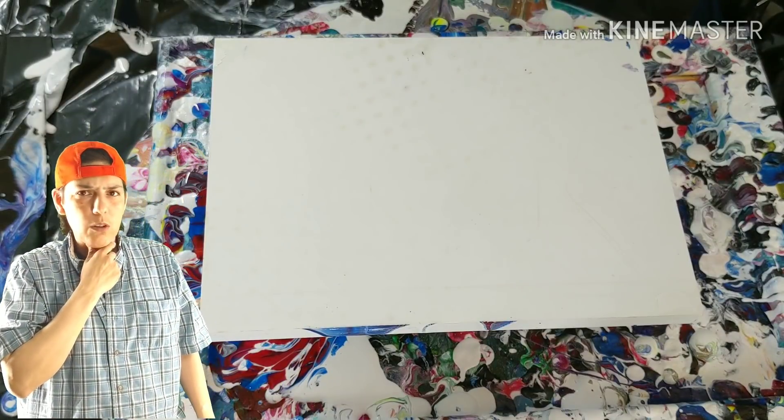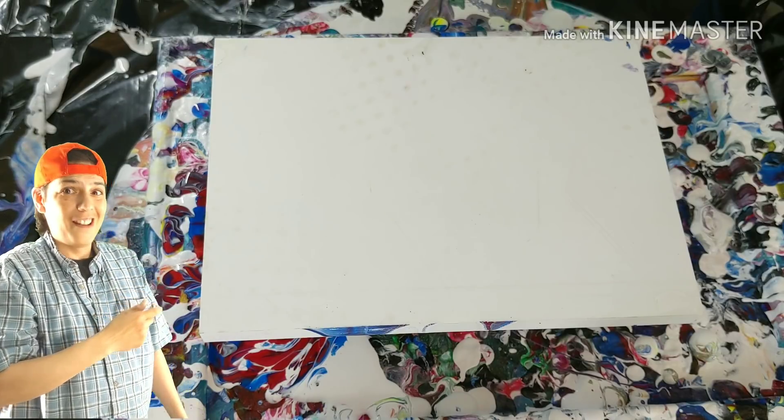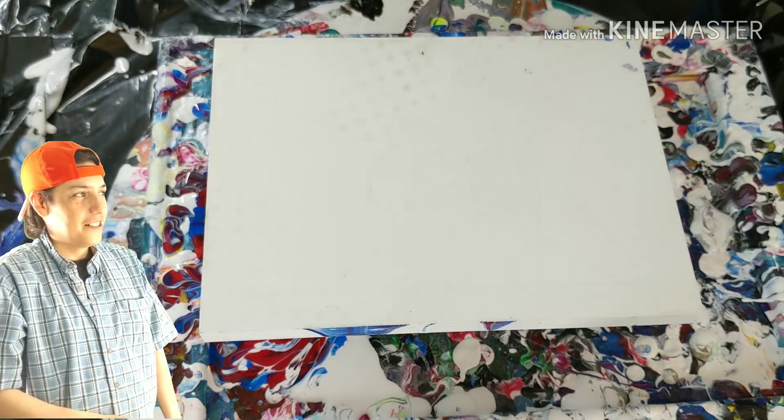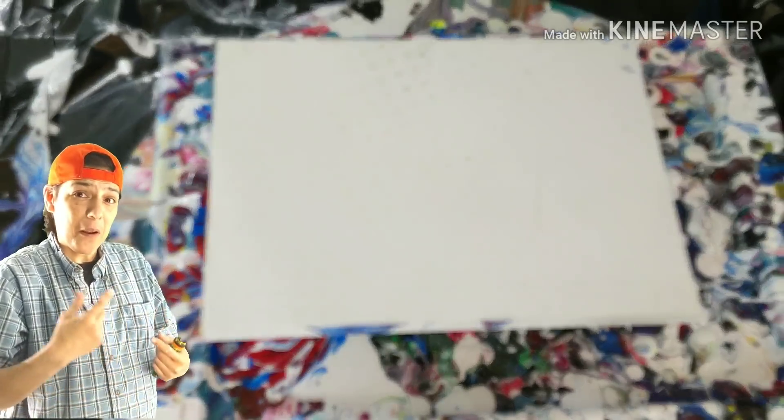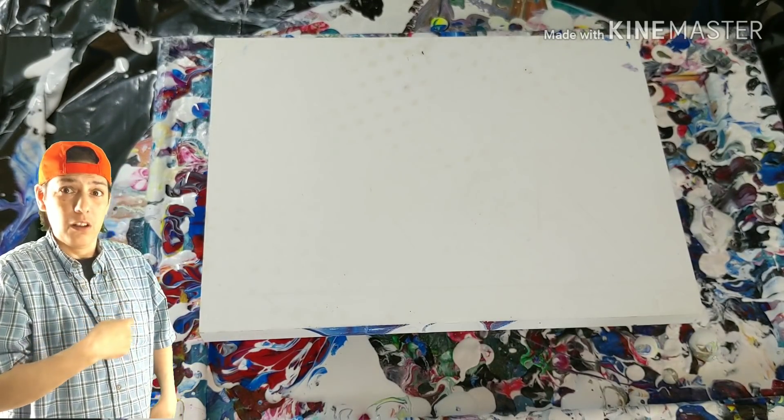My name is Carlos, and I'm going to talk this slow for the entire video. Nah, I'm just kidding. What's going on, ladies and gentlemen? Let me just get it out of the way — my name is Carlos, and we like to play with paint. Quit playing with the autofocus.